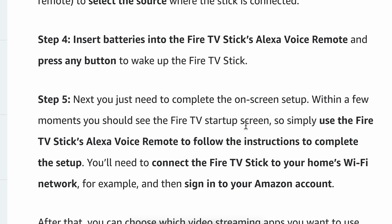The last step is to complete the on-screen setup. Within a few moments you should see the Fire TV startup screen, so simply use the Fire TV Stick's Alexa Voice Remote to follow the instructions to complete the setup.